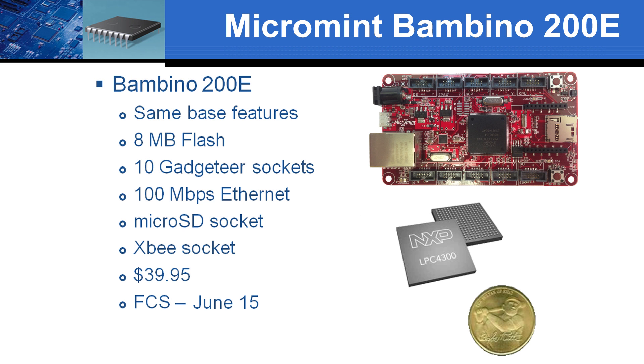For applications requiring additional I/O, we offer the Bambino 200E, including the same base features but with enhanced functionality. Flash goes up to 8 MB, and there are 10 Gadgeteer sockets for I/O modules. A 100-megabit Ethernet is on board, as well as a microSD and an XP socket for wireless communication.